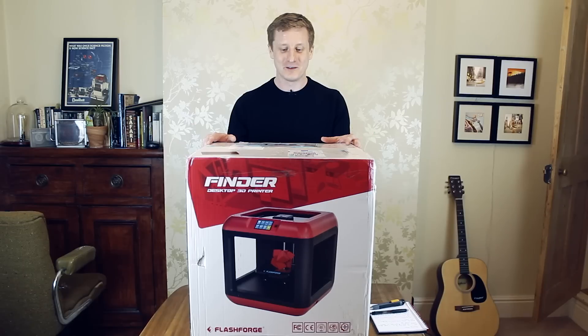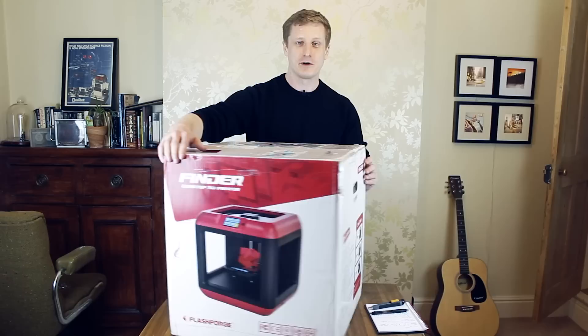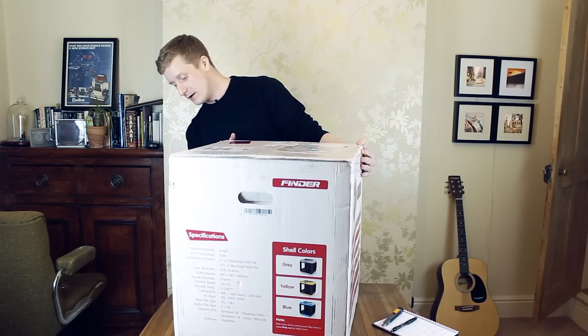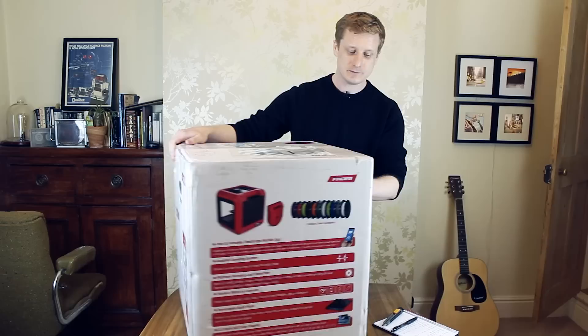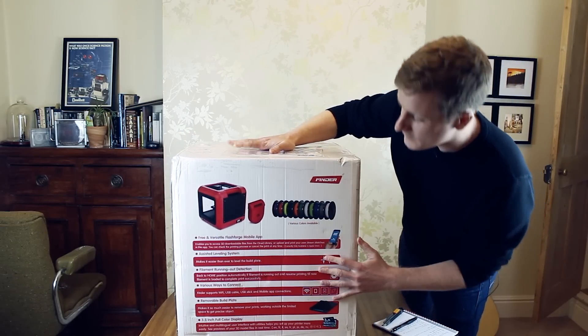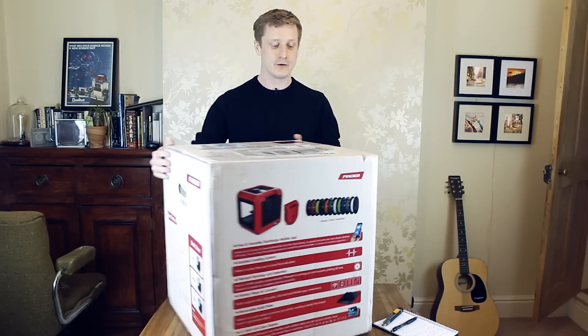I'm going to just sort of get through some of this, but as you can see on the box, it's got a very nice picture of it on the front. We've got some specifications on the side. We've got a few more bits down here, but we won't go into that. I'll talk about some of the specifications of the printer as we go through.